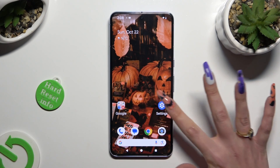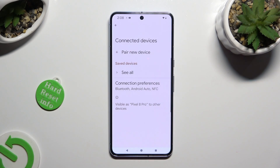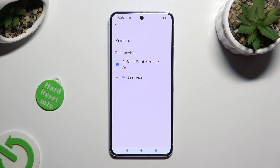Begin by opening Device Settings and clicking on Connected Devices. Then select Connection Preferences, click on Printing, and finally Default Print Service.